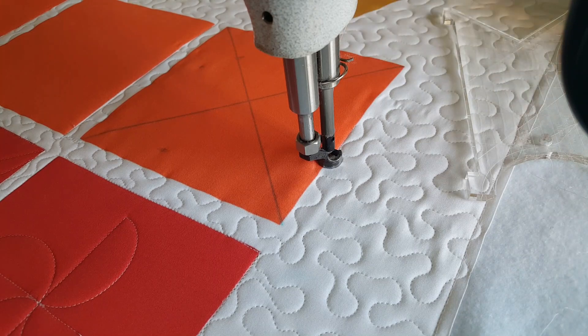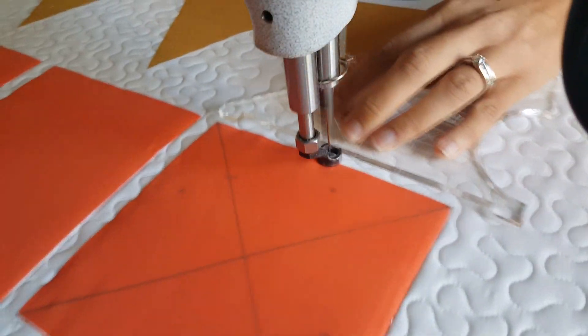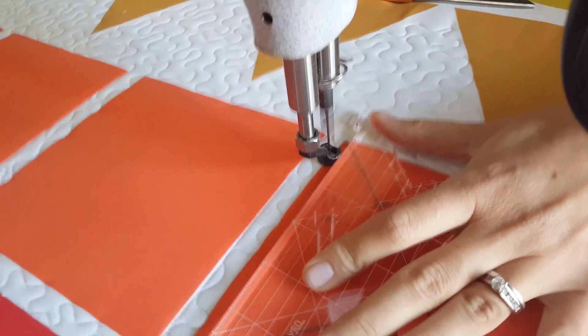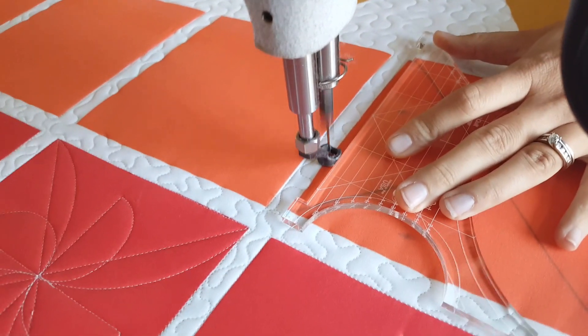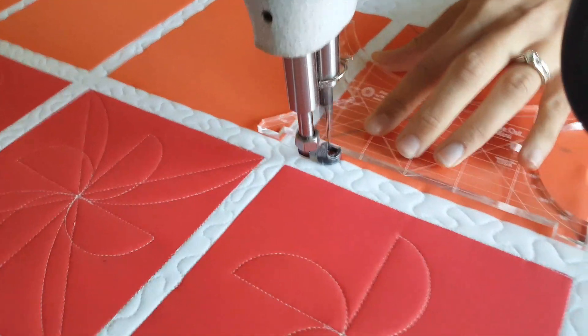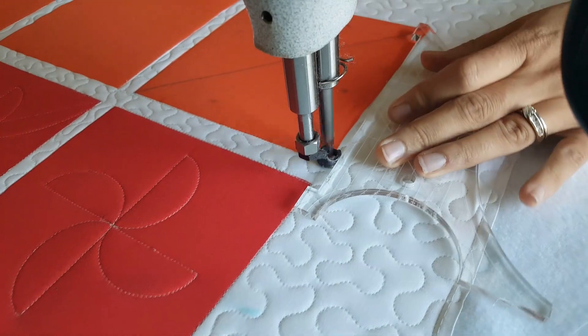From there I'm ready to begin stitching. I'll start out by stitching in the ditch all the way around the outside of the block. The mini inside out machine quilting ruler and the inside out machine quilting ruler have notches cut into the ends of those rulers. To stitch in the ditch, you can line up that ruler so that the notch lines up with the outside of your block and then stitch along your ditch.